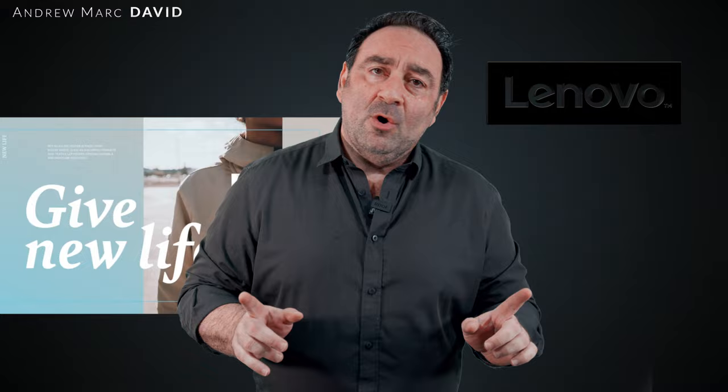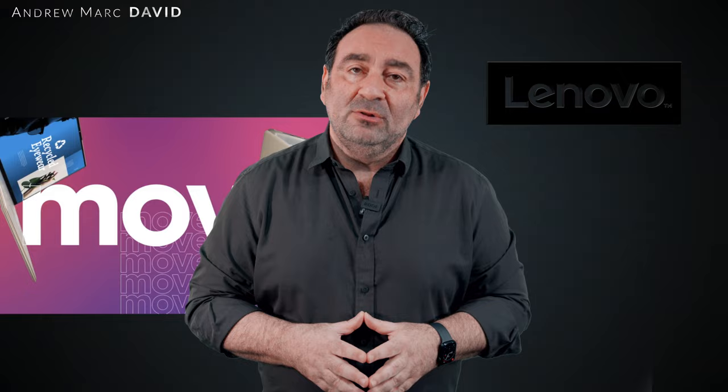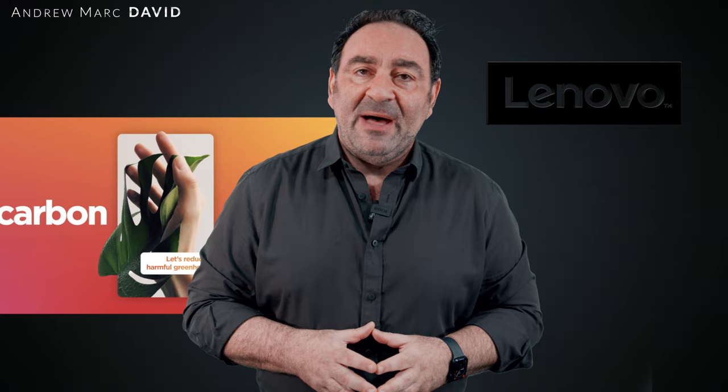Not everybody wants a convertible, so I just took delivery and I've been putting it through its paces — the Lenovo Slim 9i 14. Along those same lines, you get a lot of the same great features in a clamshell design. It has great speakers, a Core i7-1280P with 14 cores and a 28-watt TDP, and a gorgeous 4K OLED touch display. Let's see if this makes it one of the best 14-inch clamshells of 2022.